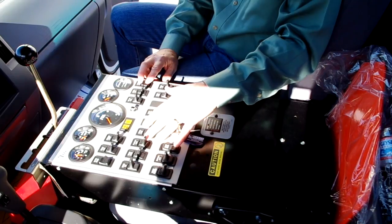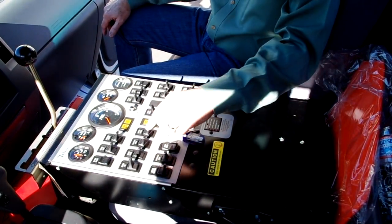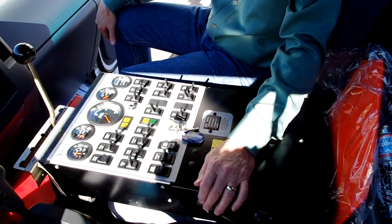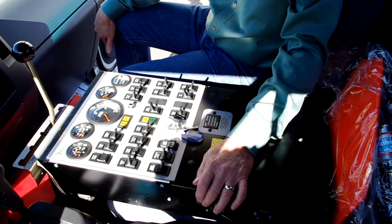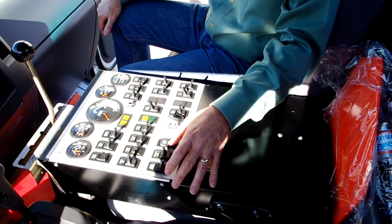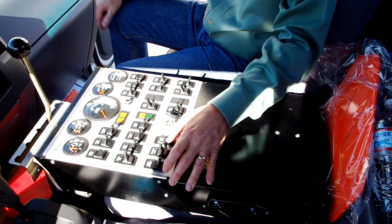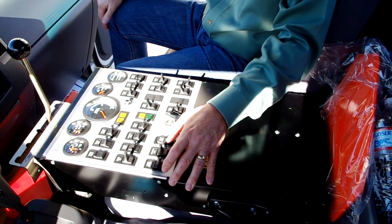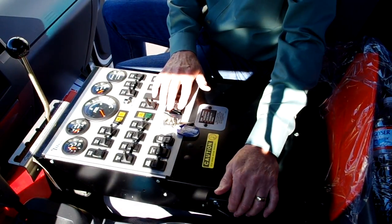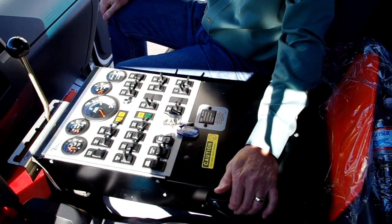These switches are all of my water system switches — that's the master water system switch. I have hopper water and then my two broom water switches, so I have individual control of dust control water for each of the gutter brooms. We also have an in-cab dump switch which allows you to back into position at a dumpster and hydraulically dump the hopper into that container. I also have engine RPM control so that you can control the speed of the auxiliary engine.